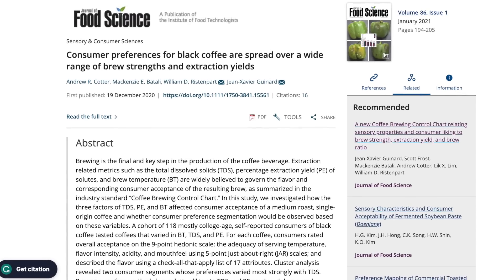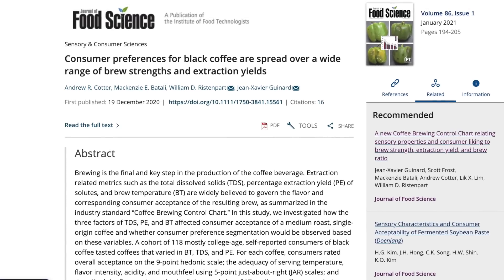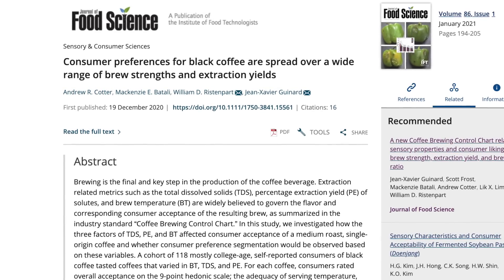These are the types of criticism leveled at the brewing control chart. The gold cup is pretty much built on this chart, so if there's a problem with the chart, there's a problem with the golden cup. Over the last few years, a couple of really interesting studies have been published by the UC Davis Coffee Center — a coffee lab under the University of California and the main place where coffee science is done in the US. The first paper about the brew control chart was released back in 2020, and there probably wasn't much talk about it at the time given everything else going on in the world.